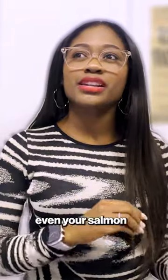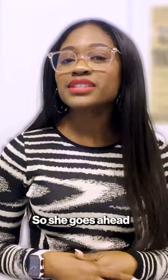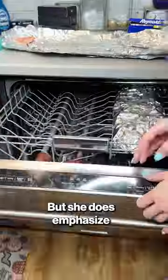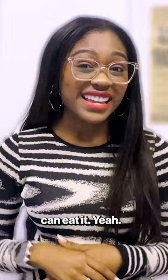But why, again, would you even want your salmon in the dishwasher? But okay, we're gonna move on from there. She goes ahead and puts her salmon in the top row of the dishwasher, and she does emphasize that it's cooked at 145 degrees — and according to the USDA, that means you can eat it.